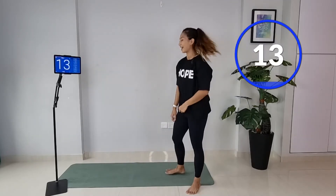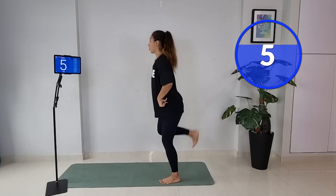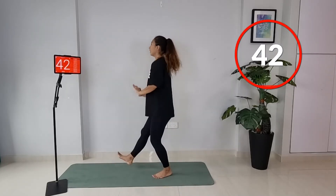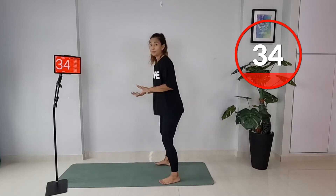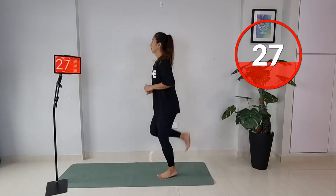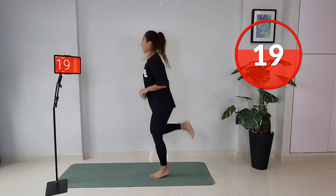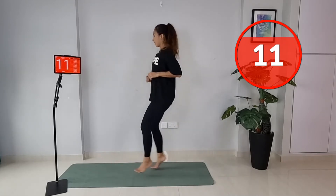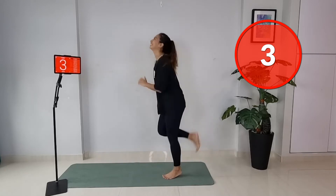Now we're going to do a cardio move: four front leg kicks and then four butt kicks. Four, three, two, one, and four butt kicks — ready, let's go. This allows you to get that switch, a slightly high impact move but you're still grounded. Of course if you want, go with a high intensity version. Four front, four back. Eight more seconds — we're working together, come on!